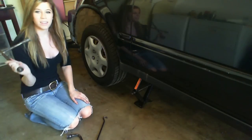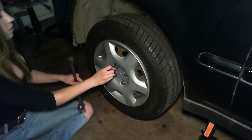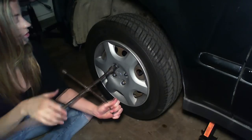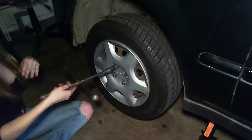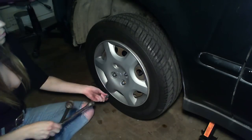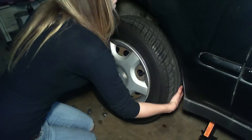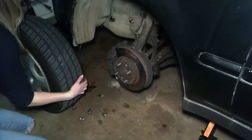Now it's time to take off the tire. So if you have a tire lock, the key is a good place to start. Go ahead and put it in there, or go ahead and start twisting these off. Now that we have all of the bolts off, we're going to go ahead and lift the tire and put it off to the side for now.